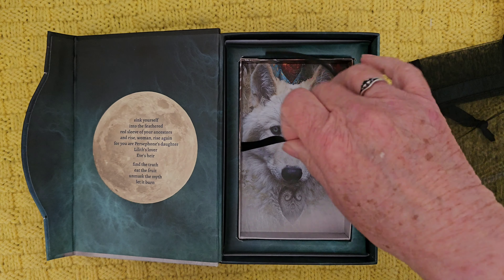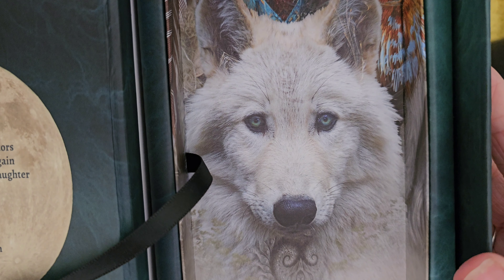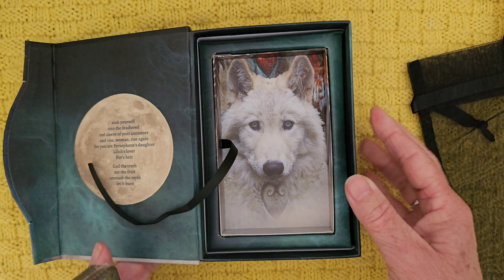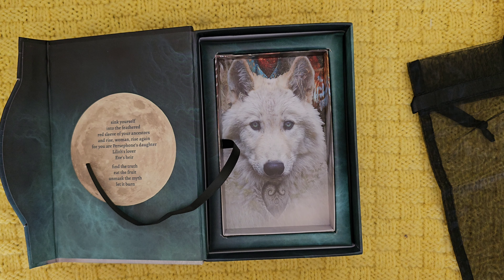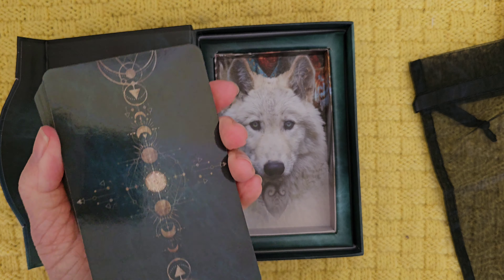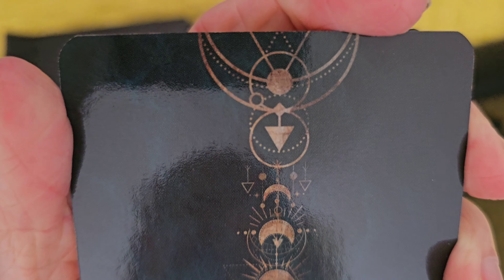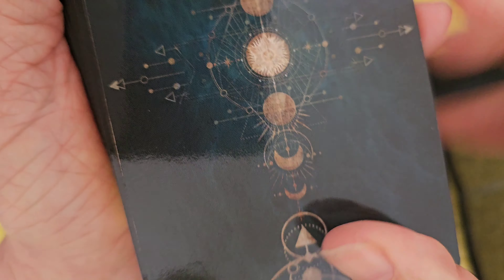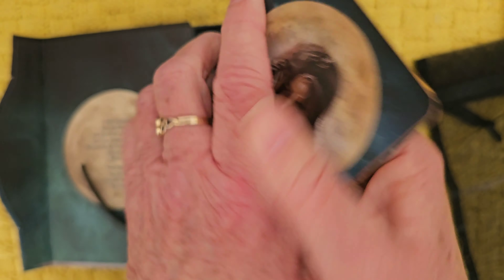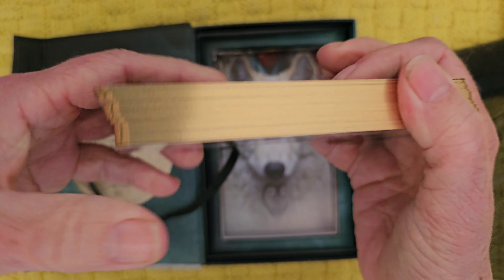We've got a ribbon here. Oh, look at this! Jenna's art is just — it moves me, it really does. I love the art style. So this is what we have on the back — gorgeous, it's like a greeny color and gold, very shiny as you can tell. We have gilded gold edging.